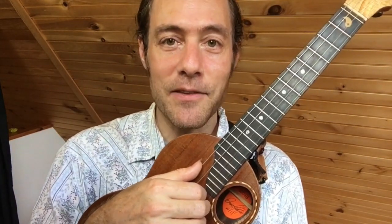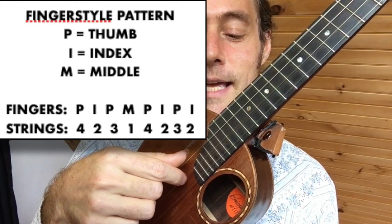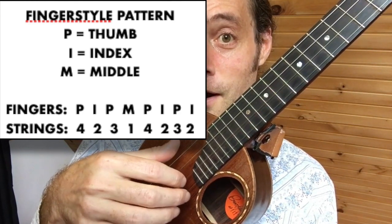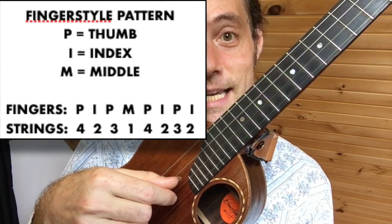The pattern is an eighth-note pattern and it goes like this: thumb, index, thumb, middle, thumb, index, thumb, index. The strings are 4, 2, 3, 1, 4, 2, 3, 2. That takes one bar of time.